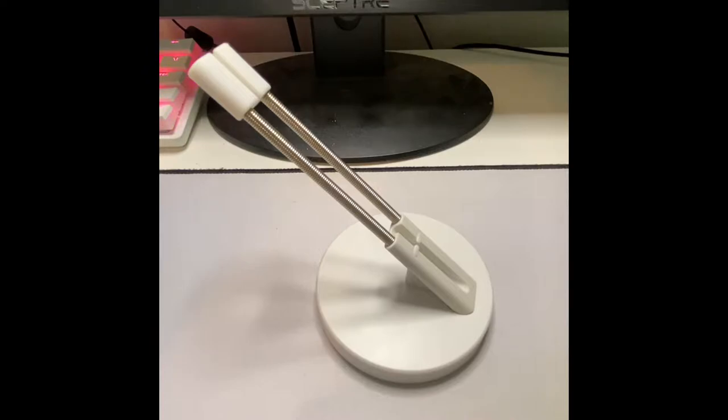Alright guys, so we actually do have the Five Below Mouse Bungee right here, and I really have three main things I'm going to cover in this video. The first one being build quality — what it's made of and how well it holds up. The second is aesthetics, like the looks and design of the product. And the third is how useful it is, how it actually works as a mouse bungee, what doesn't work about it, what does, and the pros and cons. So first we'll start with build quality, then aesthetics, then usefulness and test it with an actual mouse.